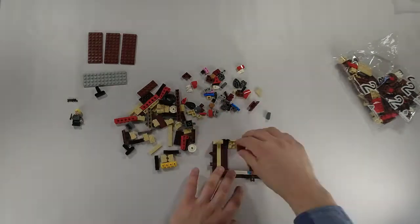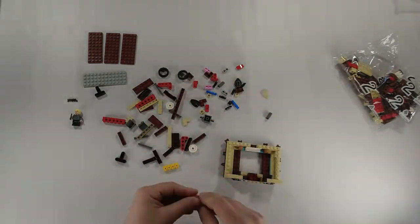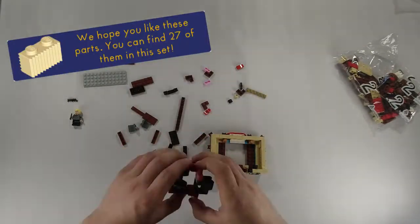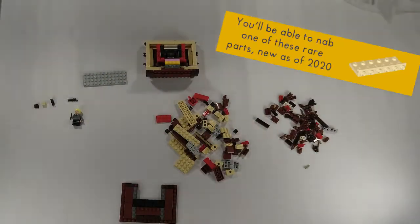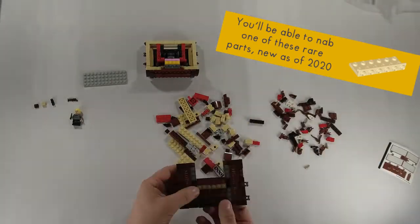This fun little Harry Potter set was released earlier this year, initially as a Barnes & Noble exclusive, but has since been made available as a gift with purchase of Harry Potter orders of $75 or more. That promotion has since ended, however it is still available at Barnes & Noble as an exclusive for $24.99.